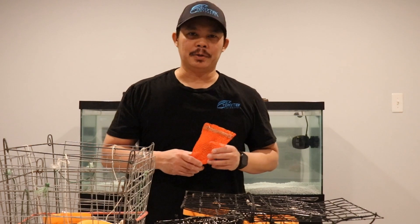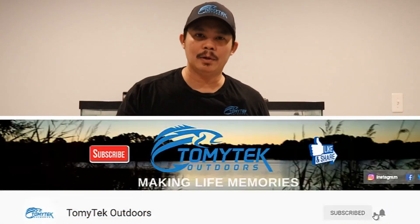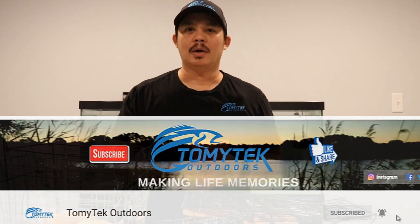If you're new to my channel and you like fishing, crabbing, kayaking, boating, or just spending quality time with family and friends outdoors, consider subscribing by clicking that red subscribe button below, and click that notification bell so you know when I upload a new video.